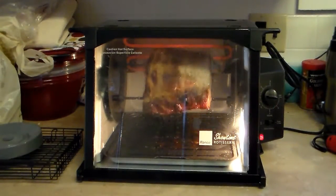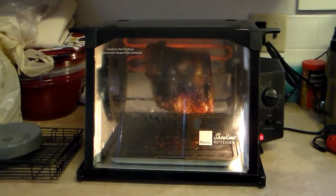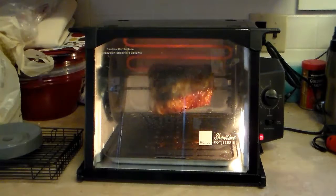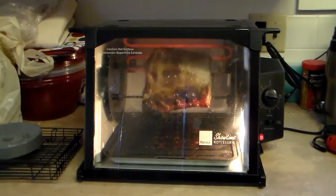My pork roast is almost done. It's gone for the full hour and a half. I'm going to check it one more time for temperature to make sure it's at 165 to 170 degrees. If it is, I'll take it out and let it rest for 5 minutes, and then we'll carve it up.